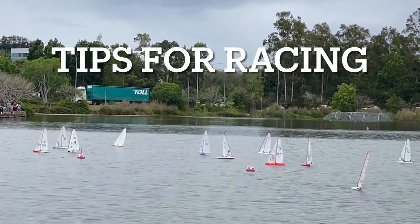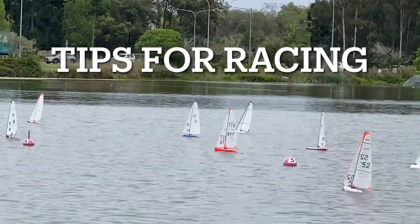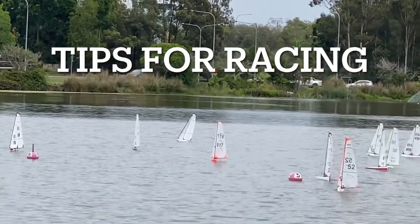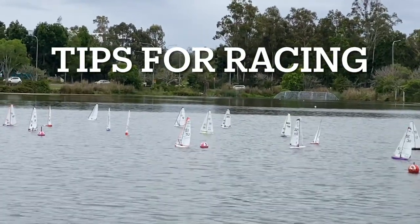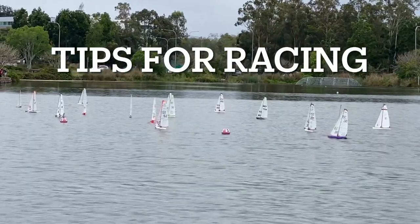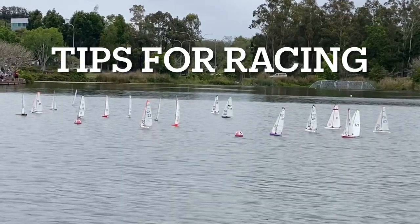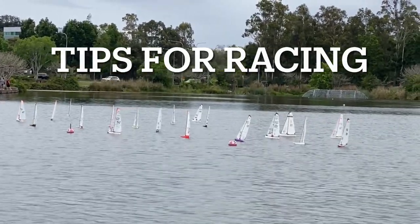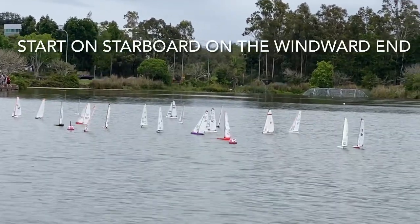G'day, it's Mike here. Today we're looking at a race at Springfield Lakes and we're looking at the different types of rules which you should use when you're sailing, so you get the maximum performance out of your boats. We're going to look at 52 and what she does, and also 917.